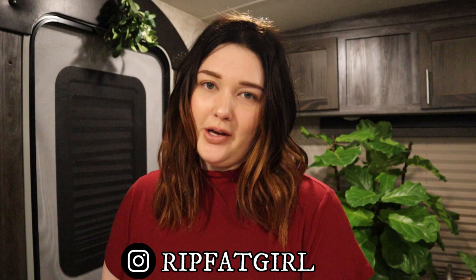Hi guys, welcome to my channel. My name is Amanda if you are new here. If you're not new, welcome back. Thank you guys so much for being here with me.